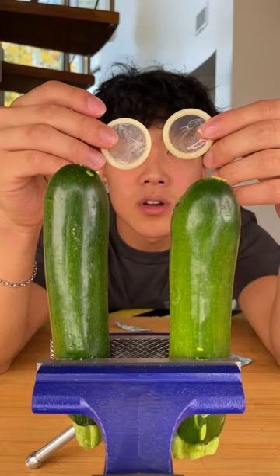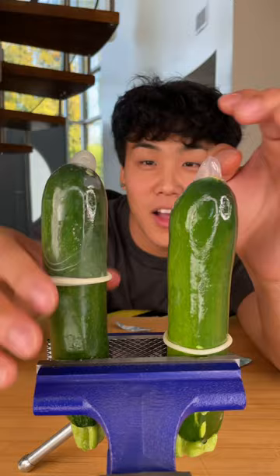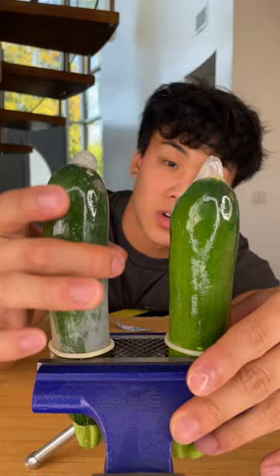First we're doing a fit test. We started with using two of the same size cucumbers. You can see the expensive condoms definitely have a much tighter fit, while the cheap has more air bubbles and definitely loosens up near the bottom.